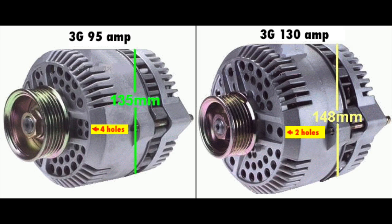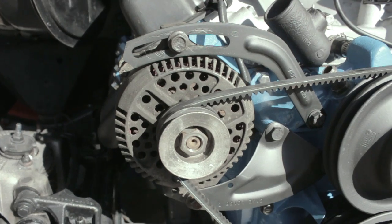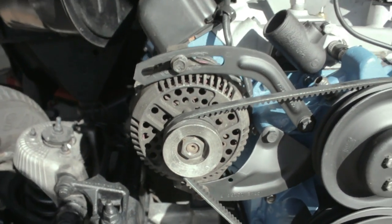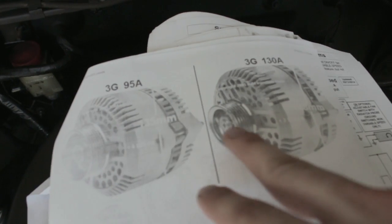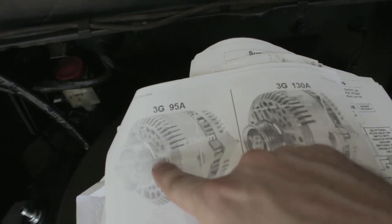The reason I'm having to do this is because we're going to run an electronic cooling fan from a Lincoln Mark 8, which takes a really high amp draw, and you can't use it without one of these higher alternators. Here you can see the guide we used — four holes means 95 amp, two holes means 130 amp.